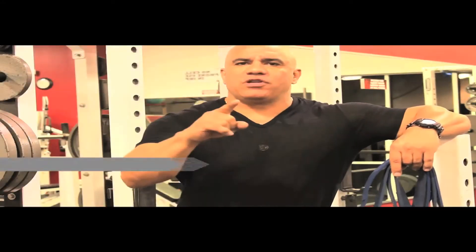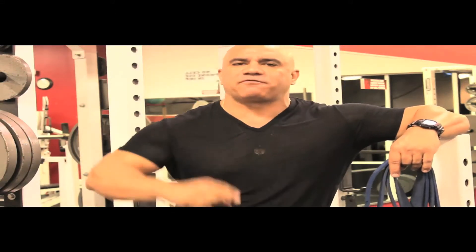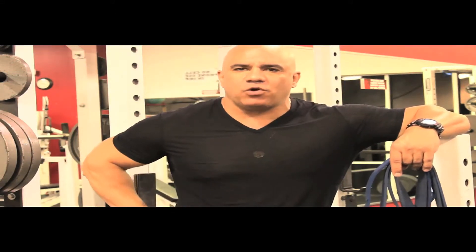The pull-up is a great exercise, there's only one problem — they're very difficult to do. So I'm going to show you a beginner, intermediate, and an advanced progression for the best back exercise we know, the pull-up.